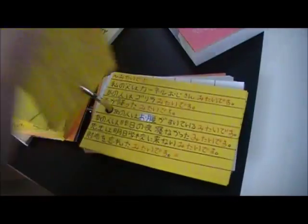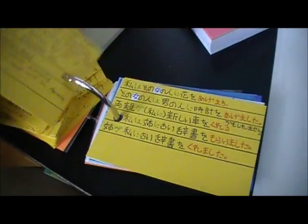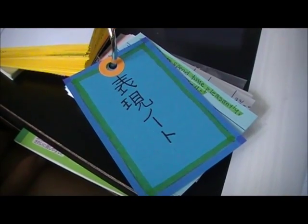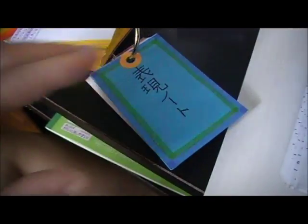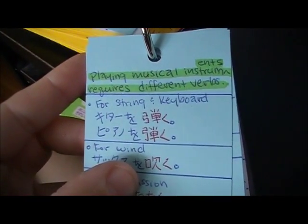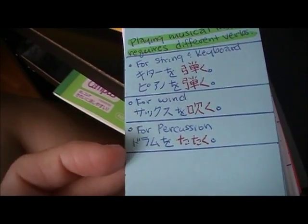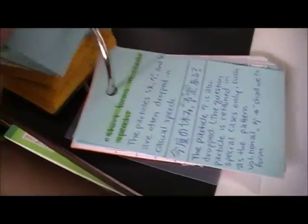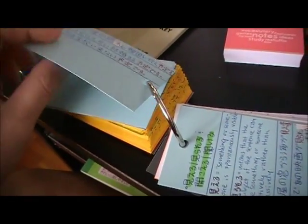After the grammar section, the blue part is the 'hyogen' notes. Hyogen noto is pretty much the hyogen notes from the Genki books — it's like an expression, just a little note on the side, and a lot of them are actually really interesting. For example, one note says that playing musical instruments requires different verbs: for string or keyboard you use one verb, and for wind and percussion different ones. I put the example sentences on the back of these.